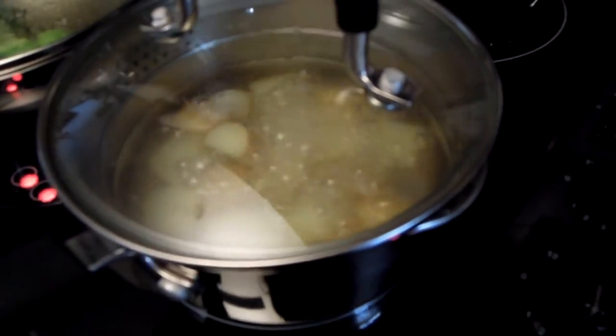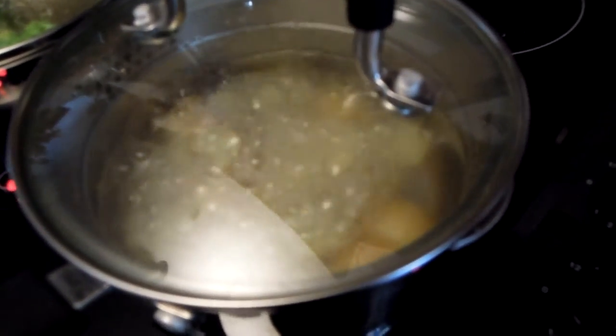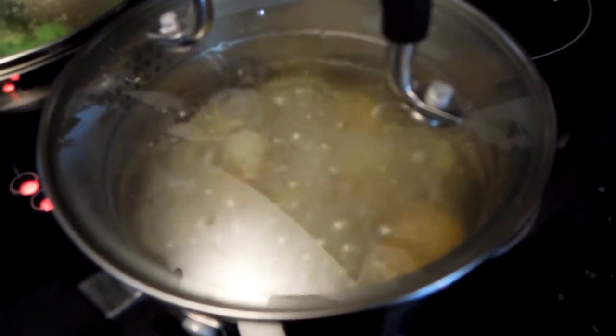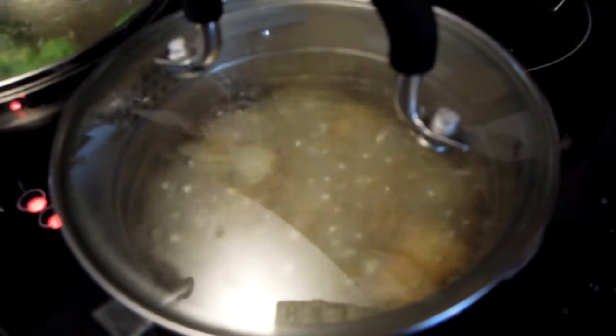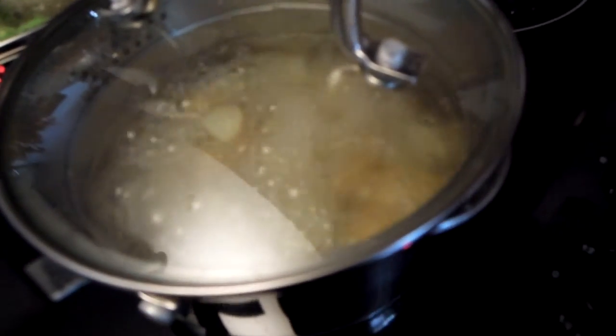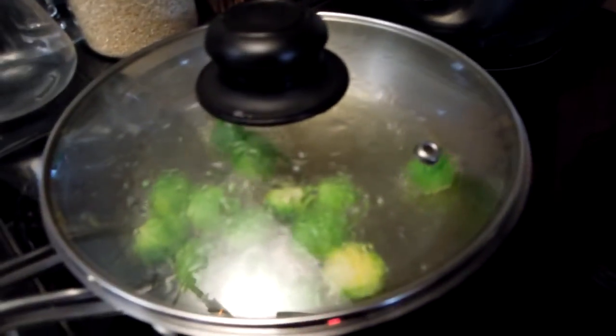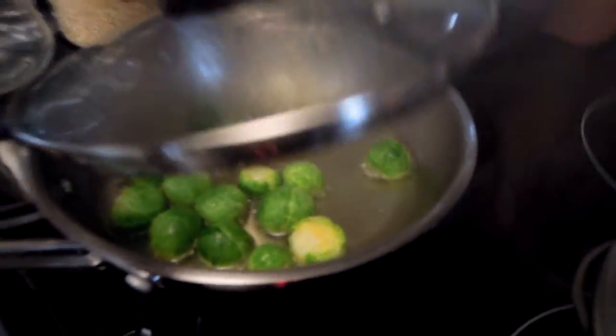What I'm doing now, I am actually pre-boiling them. I want to get my potatoes soft, but I know that potatoes take much longer than Brussels sprouts, so I'm pre-boiling my potatoes, and then I'm going to put them here in my frying pan with a little bit of water. So that's an easy way to do it.